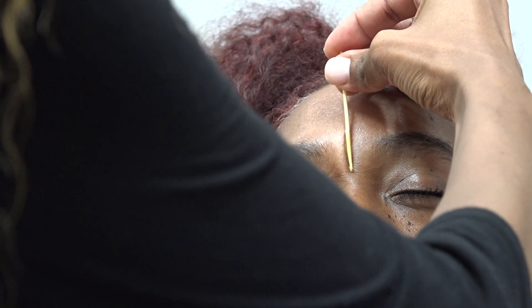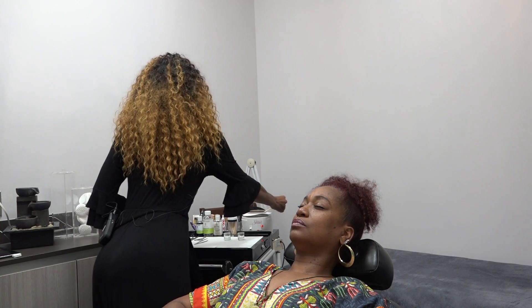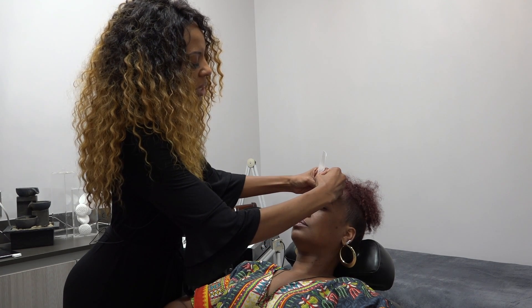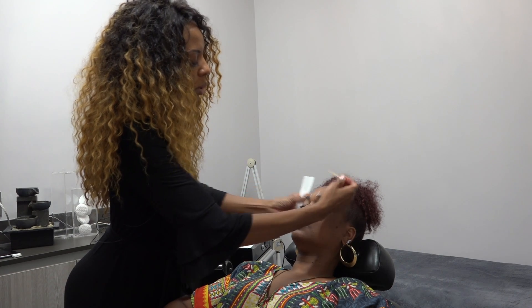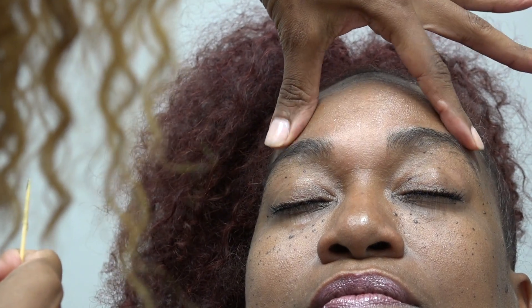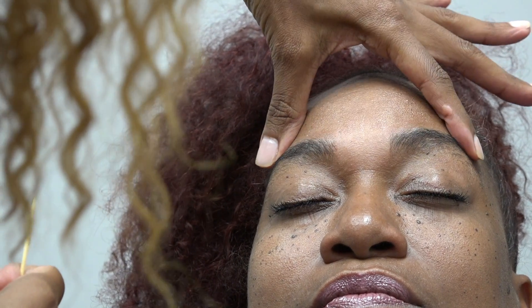If you've seen any of my other videos, you know that I always love to start in the middle. We're going to get a great focal point and starting point right here. I always ask my clients how they like the front of their eyebrows. Because I've done this client before, I already know that she likes them on the square side. We've got a great starting point — that area is clean and nice and crisp in the front.